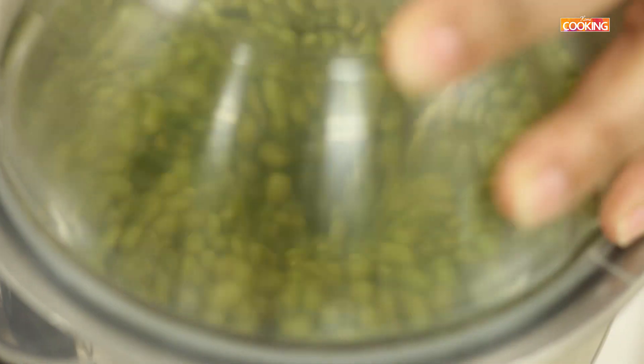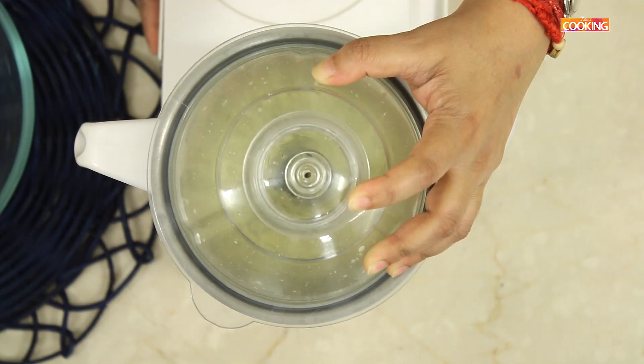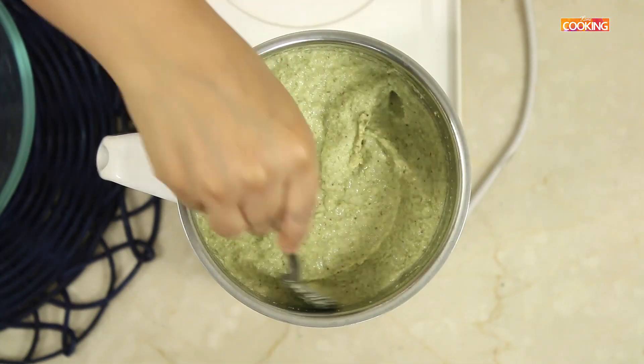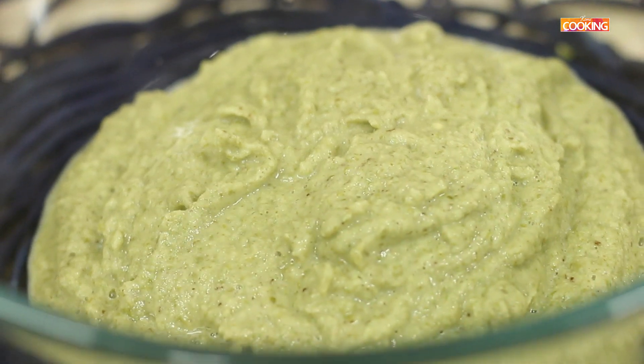Grind this. You can see the batter is nice and smooth. Make sure it's not too coarse. So now I am going to keep this aside.